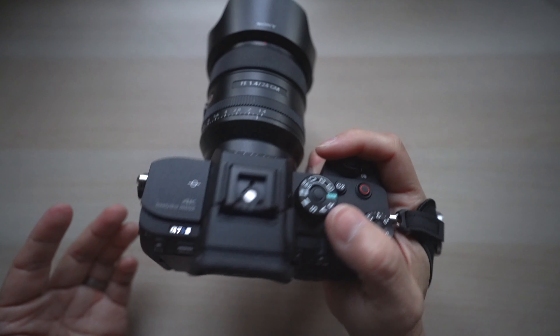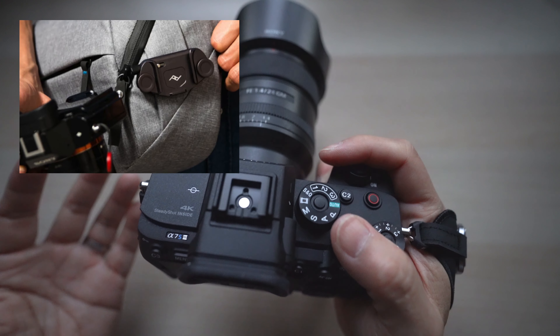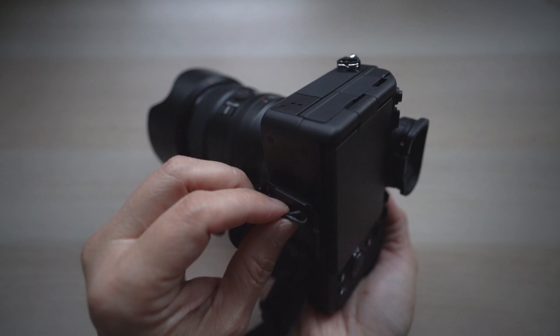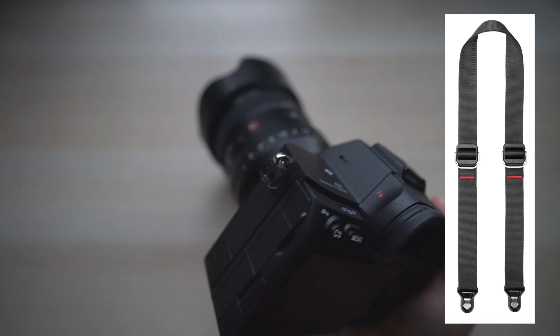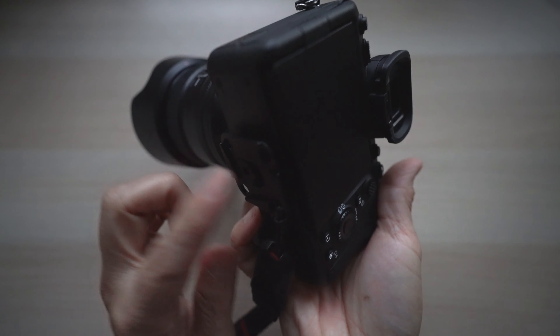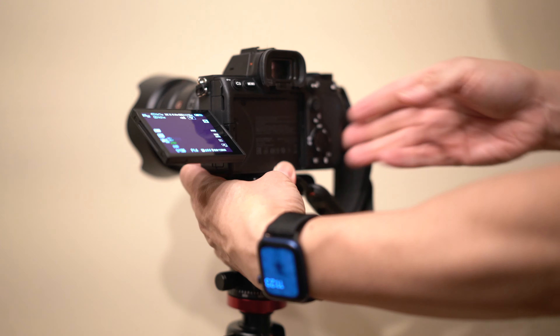The clutch works well with other Peak Design products such as the capture clip. I usually add another anchor on the anchor mount plate and another on the other side of the camera so I can attach my Peak Design strap for carrying. The Arca Swiss anchor plate on the bottom also fits on many tripods, so I can simply mount the camera on a tripod without taking anything off.